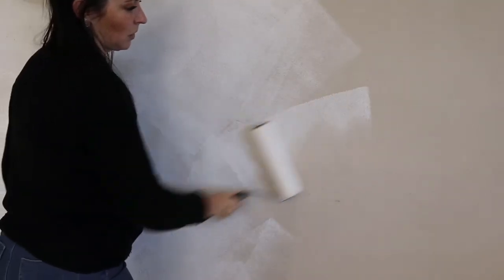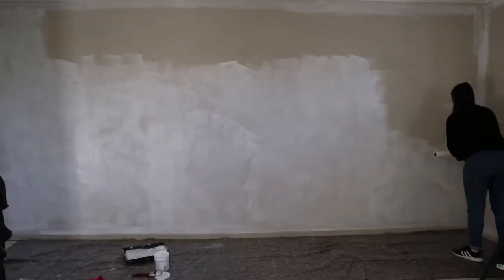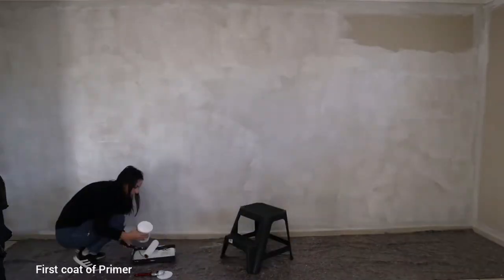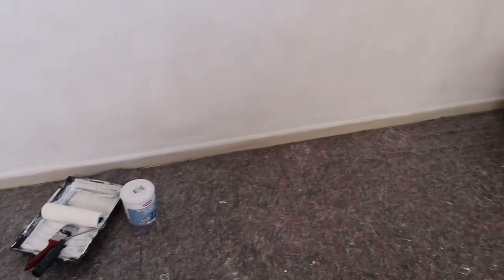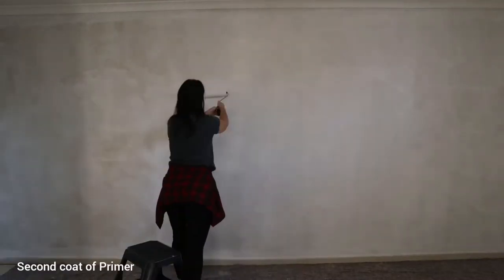Once that is done, I can then dip my roller into the tray and start with the surface of the wall. Here I am applying the first coat, allowing it to dry, and then going in with my second coat of the multi-surface primer.